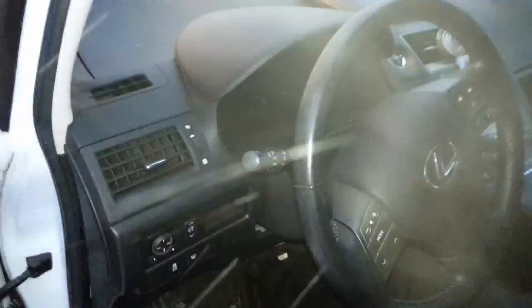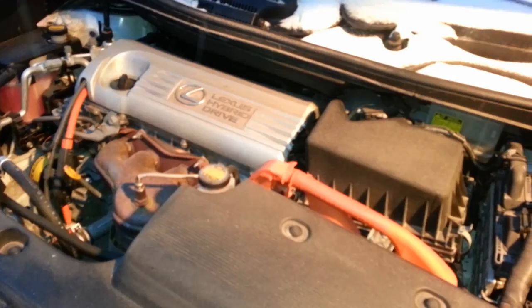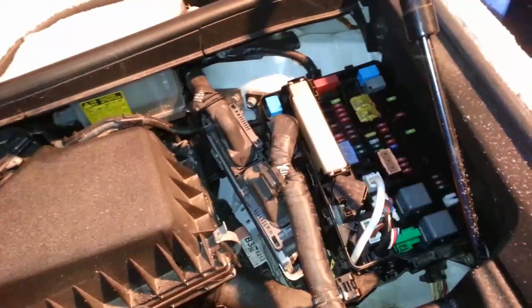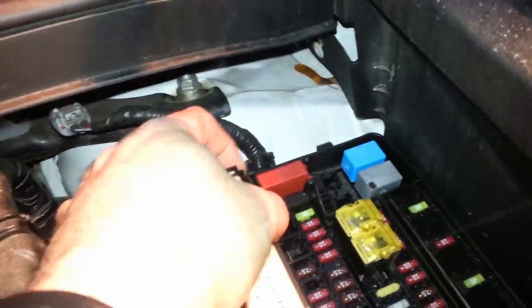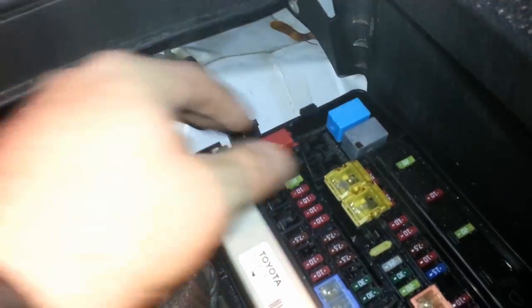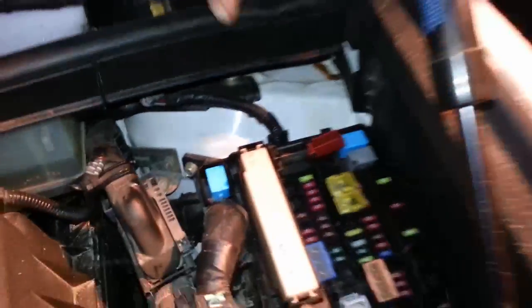Normally a light comes on and tells you to use this, but the dashboard is completely dead. So we're going to pop the hood — we've got the Lexus Hybrid. To boost the Lexus, we have to find the fuse box and pop it open. It's so cold out here, it's ridiculous. We got the fuse box open — this is the positive terminal to the battery, so we popped that off. My fingers are cold, so it's hard to pop that latch off. There we go — that's the positive terminal.